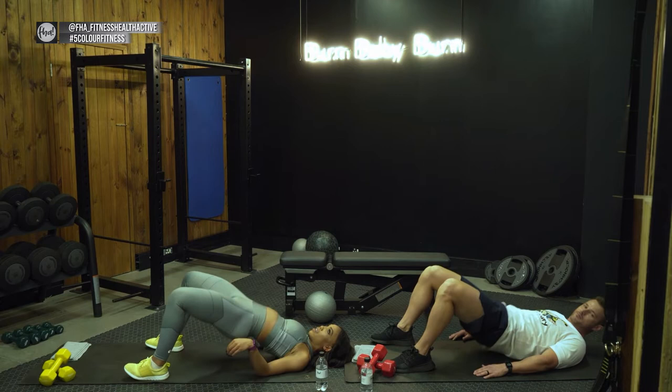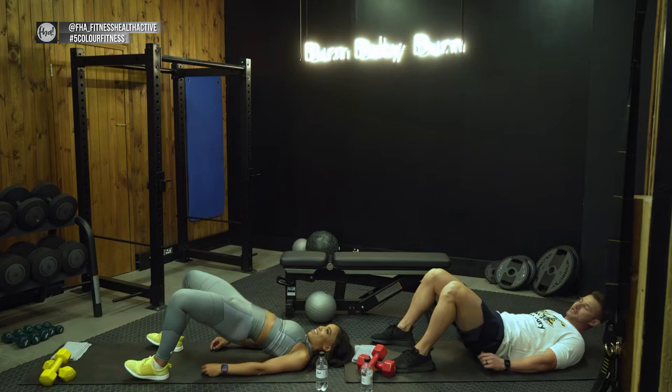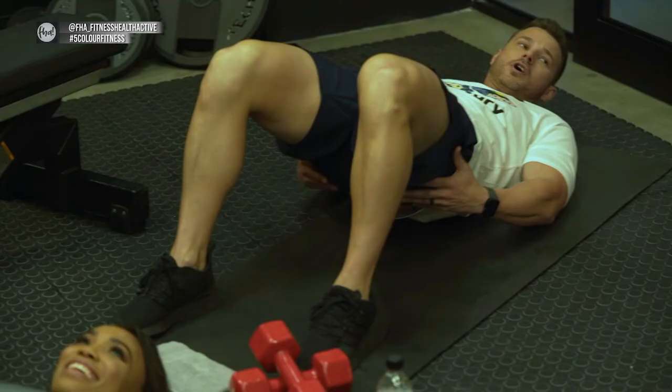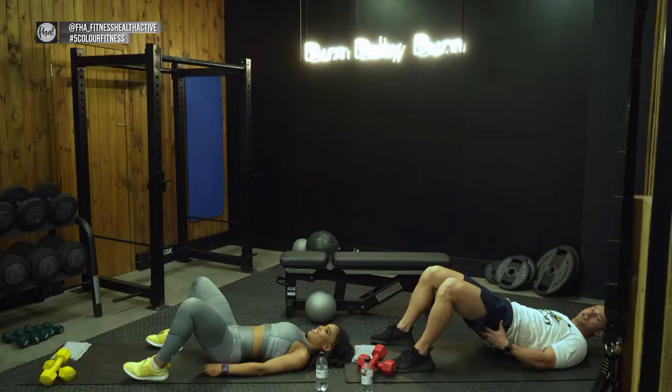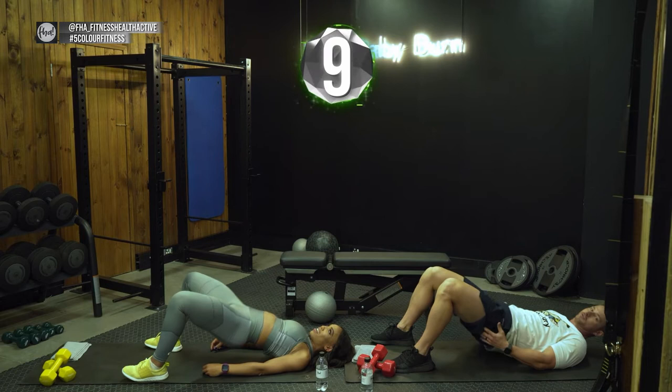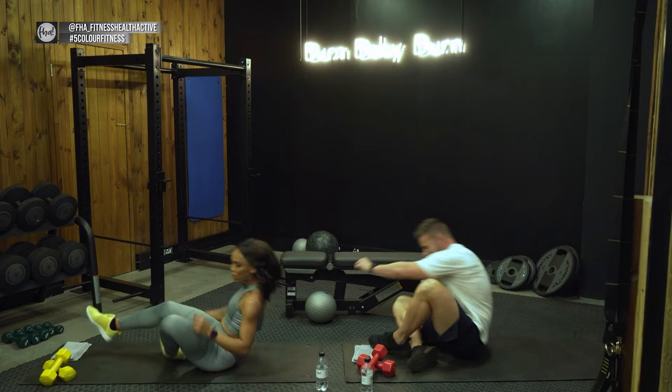Guys, don't mistake this — it's also brilliant for men! Great for glutes and hamstrings; the tension you create is excellent. We're finishing this off and going straight into jump squats. Three, two, one, let's go!